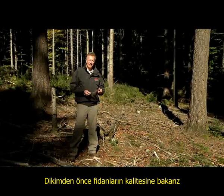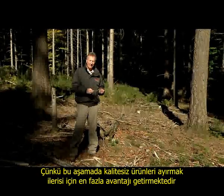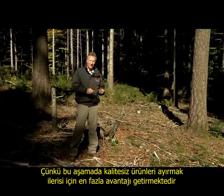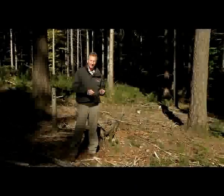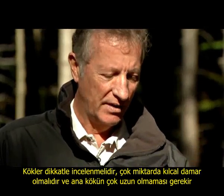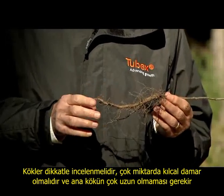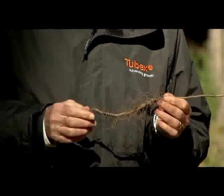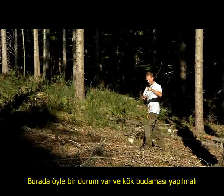Before planting, we assess the quality of the planting stock. It is more economical to examine the plants at this stage and discard the ones which show quality problems. The roots should be examined carefully to check if there are enough fine roots or if the taproot is too long. If the root is too long, we have to do a cutting.